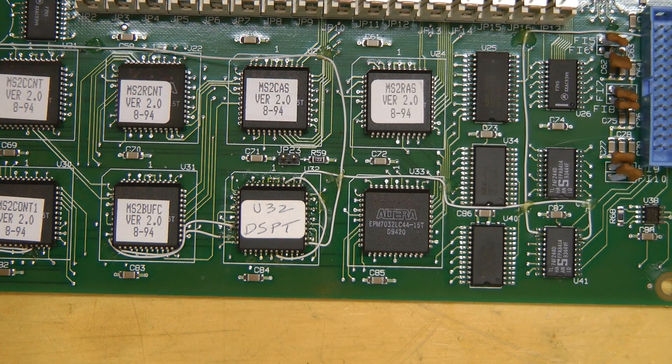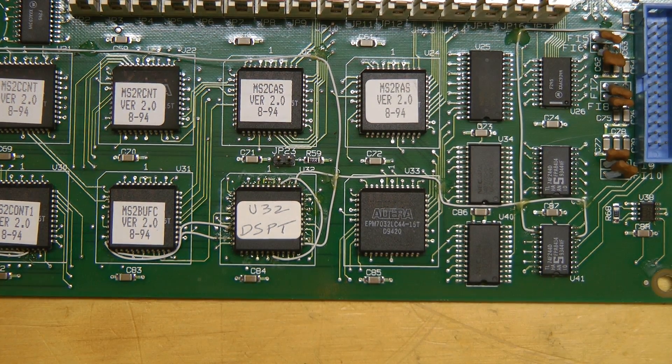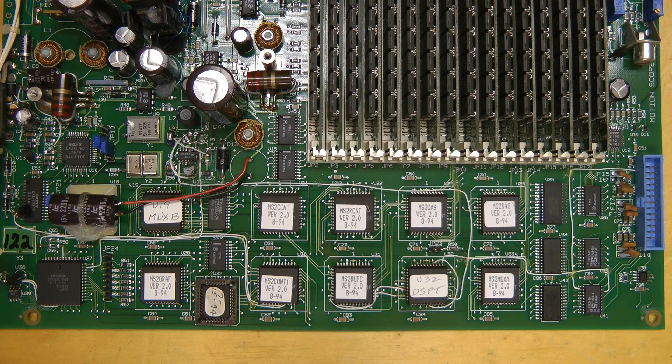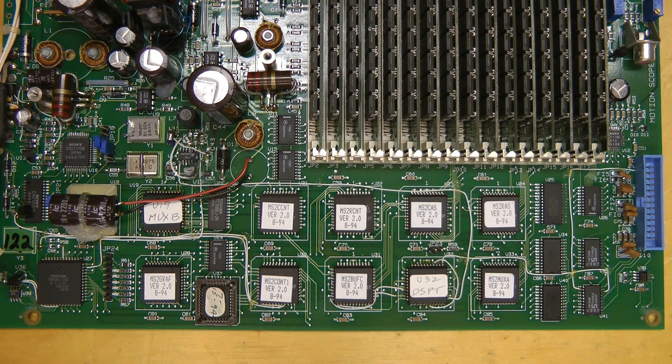There's an Altera EPM7032 LC44. These are Altera MAX 7000 PLDs — 32 MacroCell, 600 logic gate parts. I'm a bit puzzled as to why they used so many small CPLDs compared to one big one. It seems it would be a lot of effort if you had to change something — you may have to reprogram ten devices, unplug them, program them and plug them back in. Although maybe they needed it because of the large pin count required and somehow it made sense in this application.